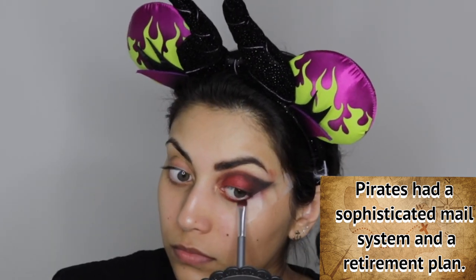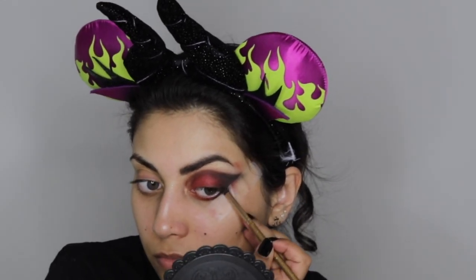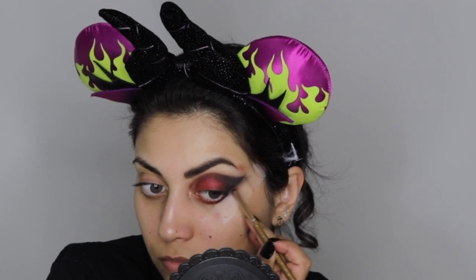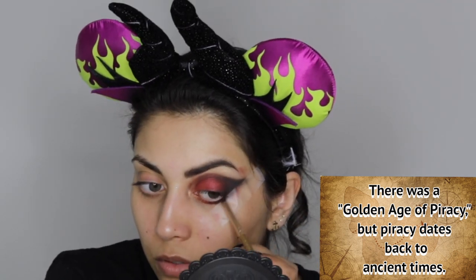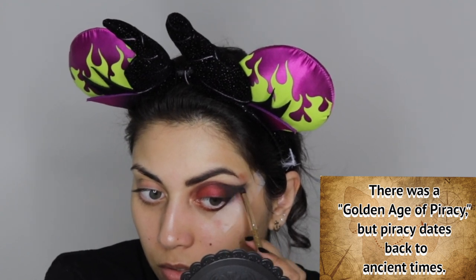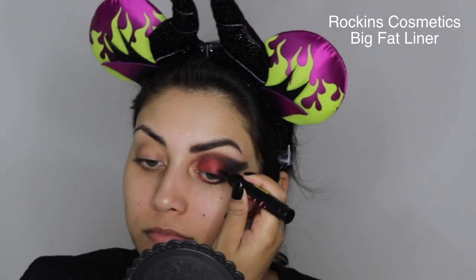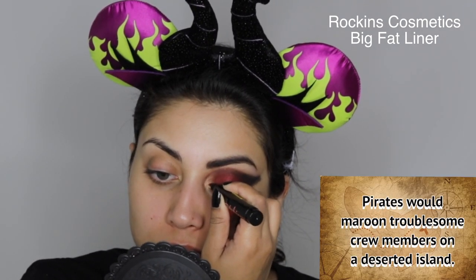For the bottom lash line I'm going in with that same maroon shade and buffing it out, then going in with that same black shade on the outer edge of the bottom lash line, making sure it connects to the top wing we created. I noticed a big smudge from the maroon eyeshadow — no worries, just use a q-tip with makeup remover. Since we haven't done foundation yet, it's no big deal.